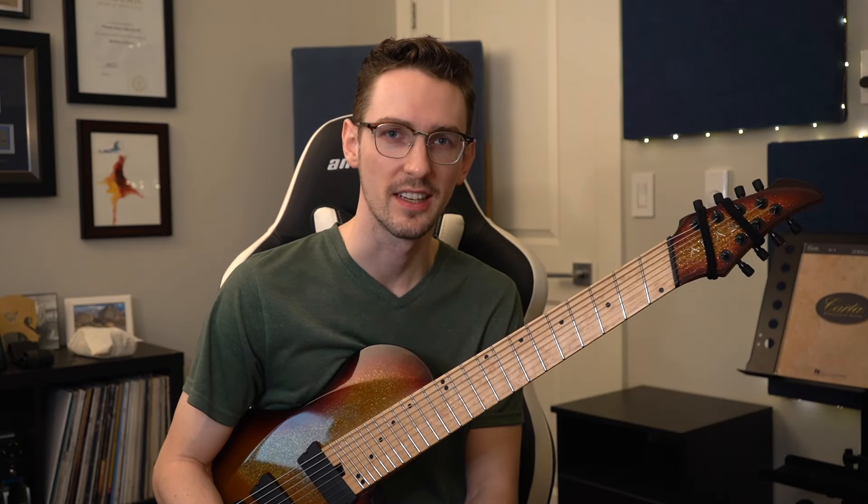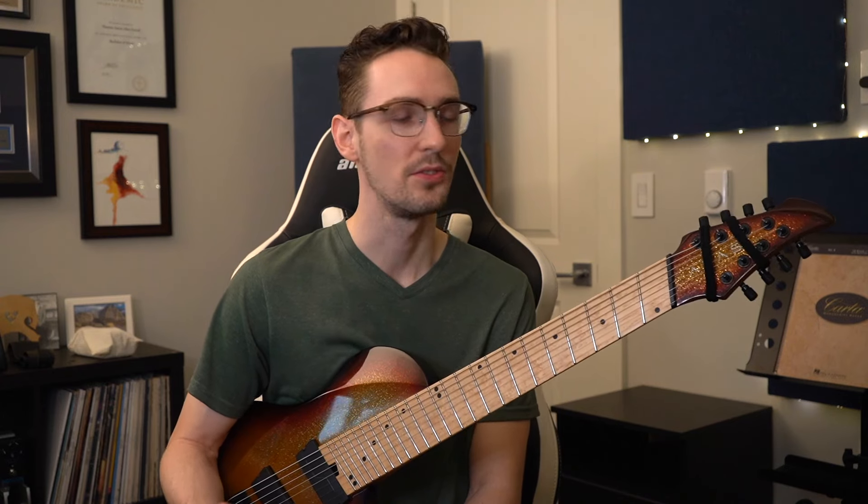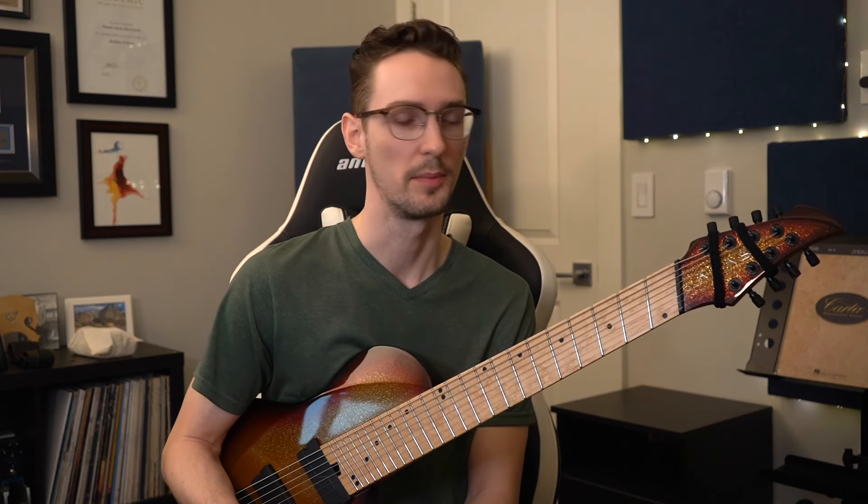Welcome back to 8 Metal Strings. Today we're chatting a little bit about major scales — the topic that everybody loves to talk about all the time with all their friends and family. I've resisted working on major scales again since getting my 8-string guitar because I've put so many hours into learning them on my 6-string, I thought there's no way I want to do that ever again on my 8-string, especially just running them up and down the neck.